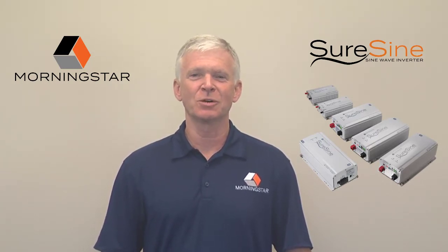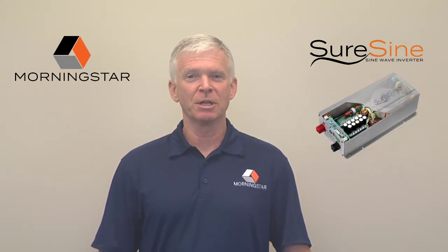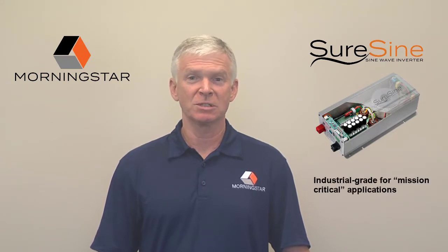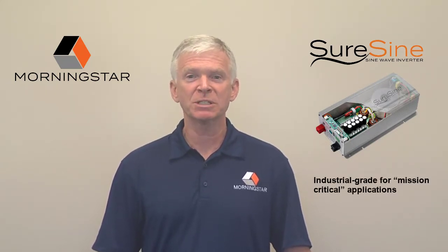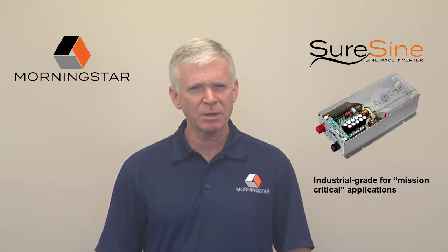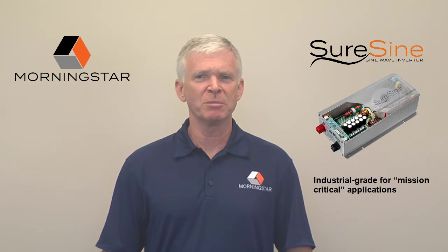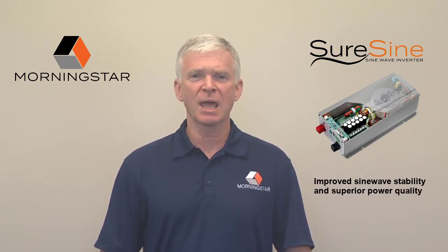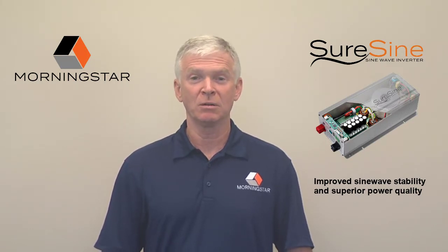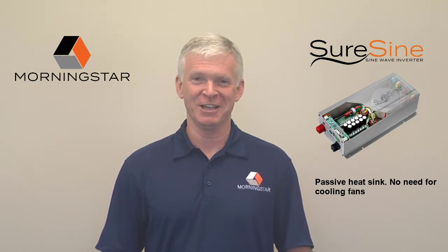The new SureSign inverters are the opposite of me-too thinking. We started with a superior industrial-grade baseline, since so many of our customers are focused on the industrial segment and have mission-critical applications requiring critical power solutions. SureSign's foundation is a premium toroidal low-frequency transformer for improved sine wave stability and superior power quality. And of course, since it's a Morningstar, there is no cooling fan.